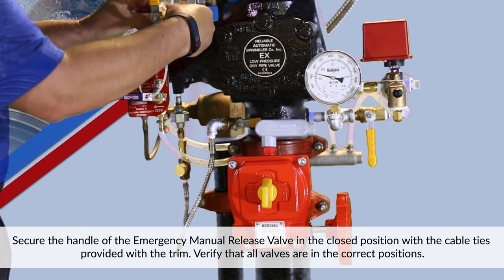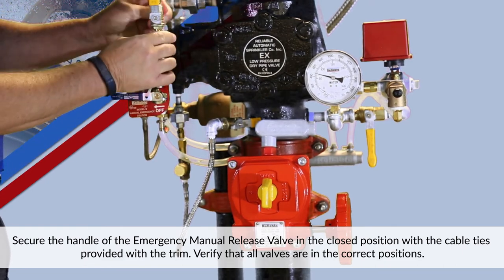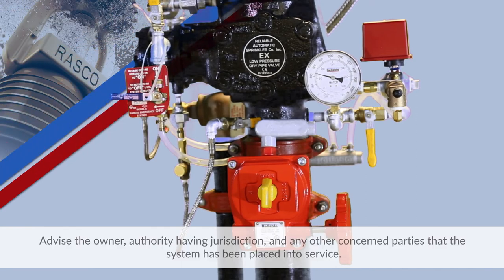Verify that all valves are in the correct positions. Advise the owner, the authority having jurisdiction, and any other concerned parties that the system has been placed into service.